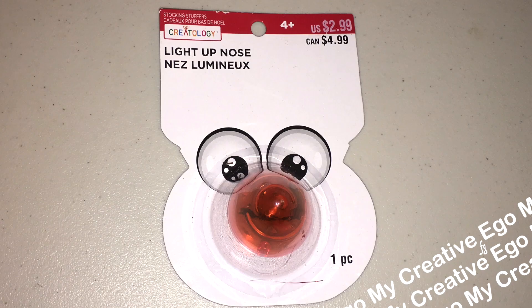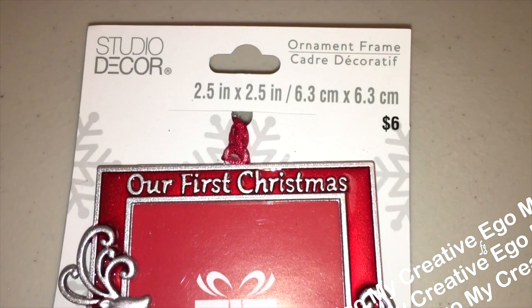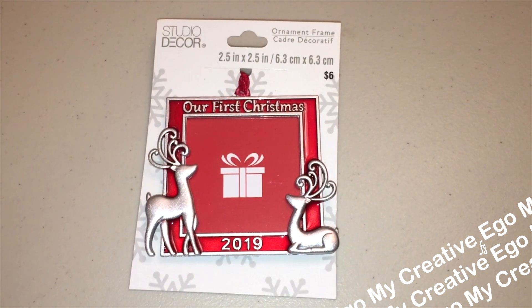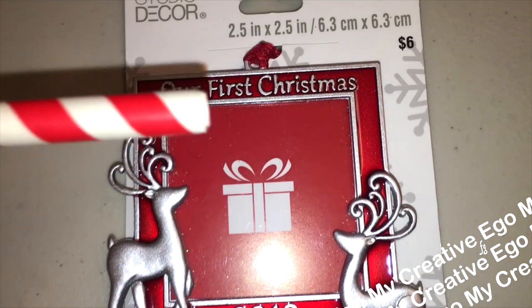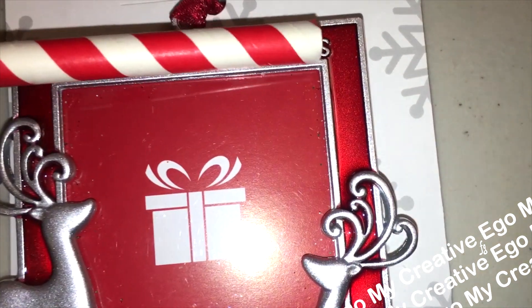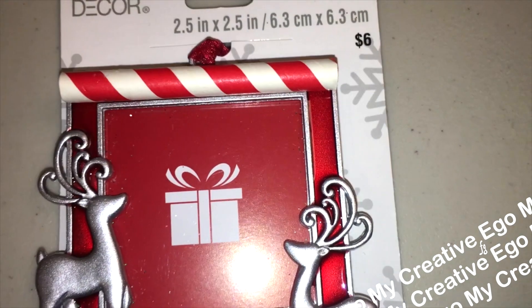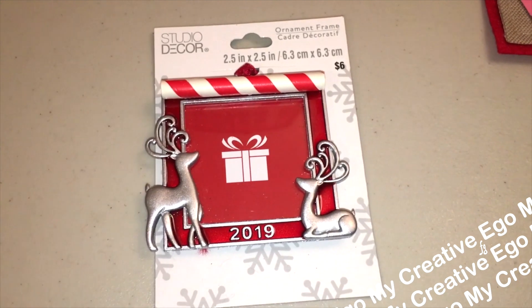Speaking of noses, I did get one of these as well — it's a light-up nose. You can actually use the band that it comes with to put it over your nose. And kind of going back to the reindeers, there was this picture frame that says 'our first Christmas,' which is very specific. If you don't really have an 'our first Christmas' moment, you can use a paper straw like I did — this was from my last year's grab box. I had a lot of great moments from Christmas 2019 and I can definitely use this picture frame now.